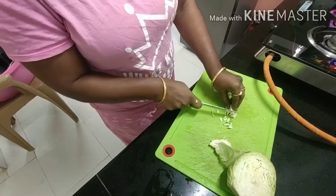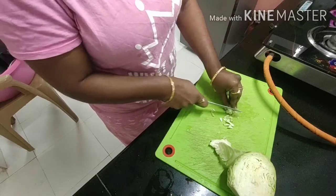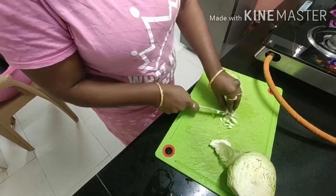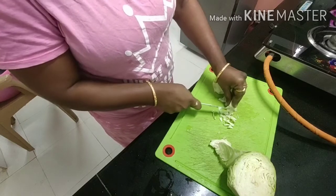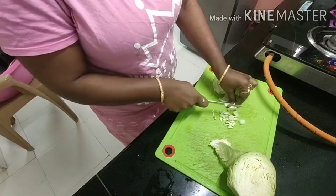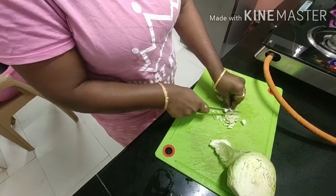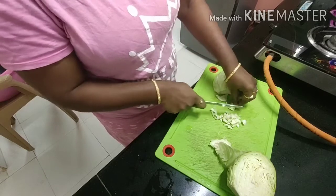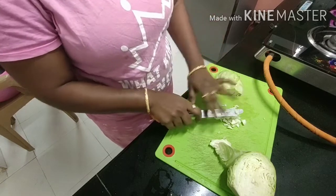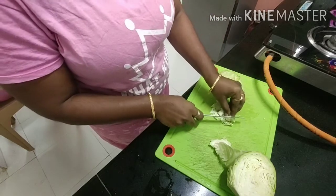If you are using your hand, you will get a lot of cabbage. If you are cutting the cabbage, you will get a lot of small pieces. You will save a lot of time. I will cut this in one or two minutes.